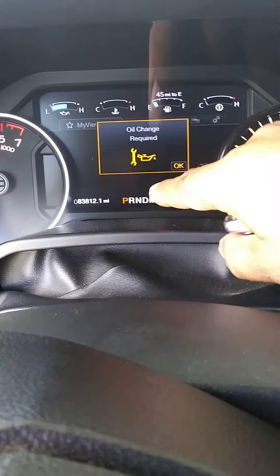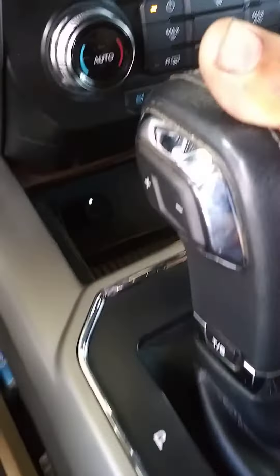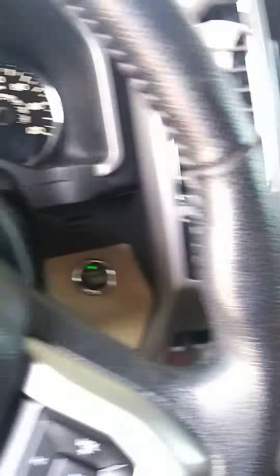Make sure the thing is in park. And sometimes either pushing the button — if the micro switch is stuck — you can do that too.